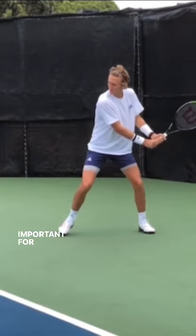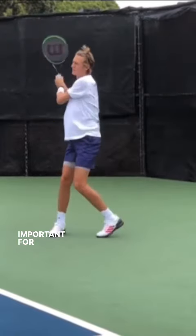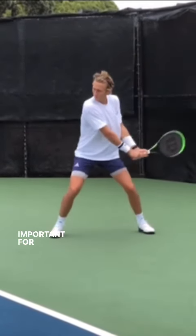He would just need to slide that left hand up and change to a slice. I recommend that if you have a two-handed backhand, make sure that in your unit turn, you keep the racket head above your wrist.